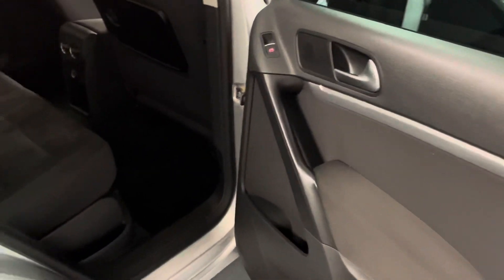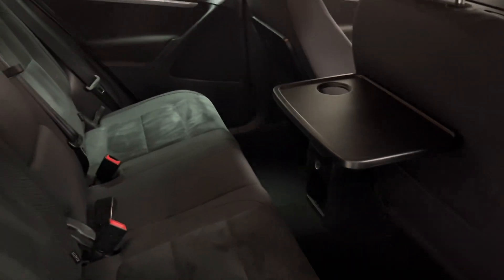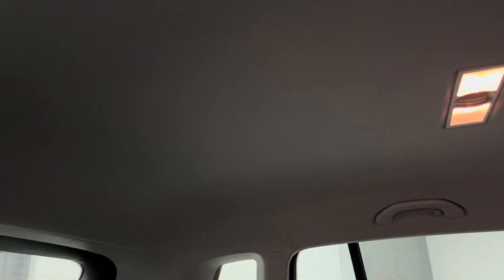Coming around to the interior, we've got a half cloth, half Alcantara interior. The Alcantara is a really nice supple material — it stays cool in the summer and warm enough in the winter, but crucially it's quite hard wearing as well. We've also got tray backs for the passengers in the rear with cup holders, so very comfortable for longer journeys, and we've got a nice light headlining to keep it all feeling fresh and airy.